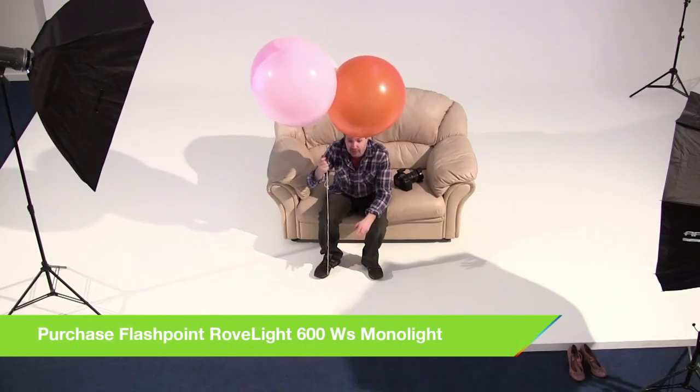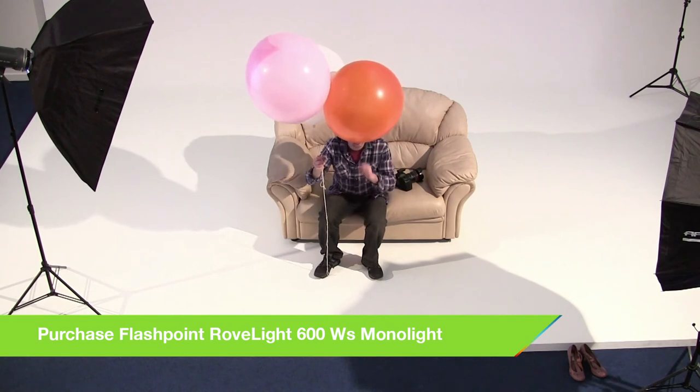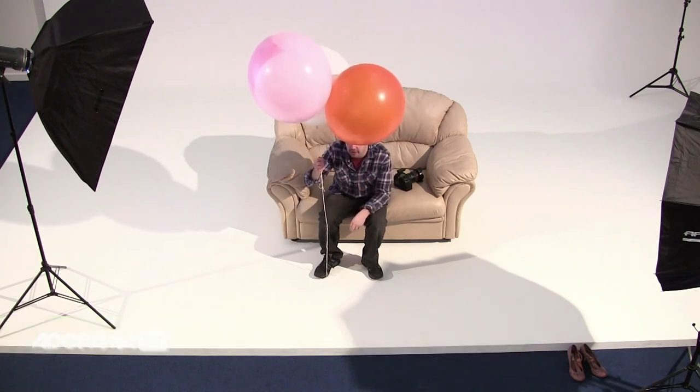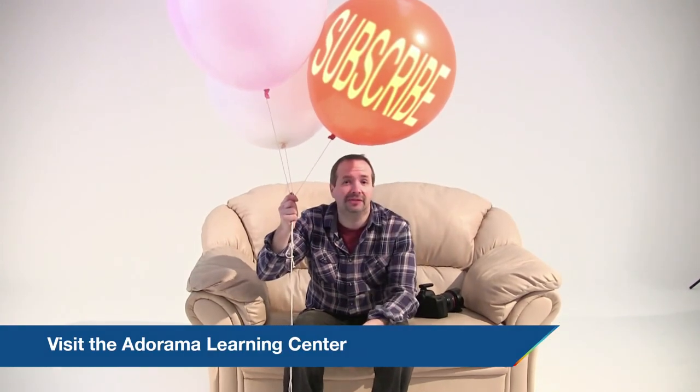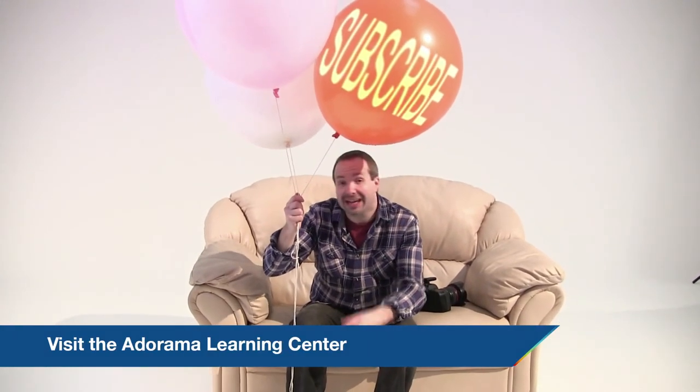Well there we go — we had a great shoot and got a brilliant photograph at the end of it. Now of course we used a multi-light setup in this, but you can do some great stuff with just one single light. And if you want to see what I did with some balloons and a single light, you can see my previous video here on AdoramaTV. And to see all the videos, you need to click on the subscribe button. I'm Gavin Hoey — thanks for watching.